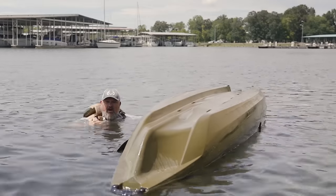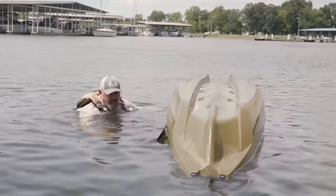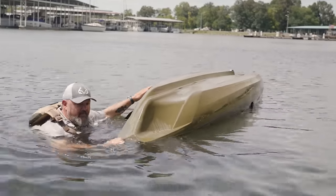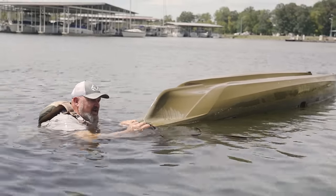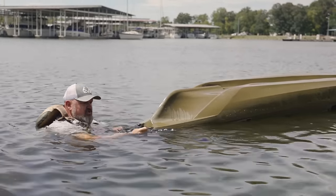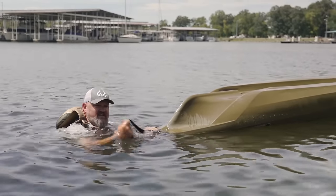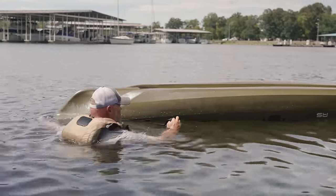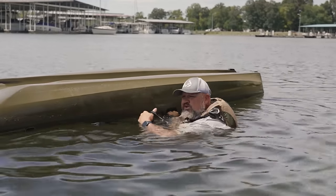If your PFD is up in your face and you're holding it with your arms, you're not going to be able to do what you need to do. So what I'm going to do is hand-over-hand my way to the front of my boat. I always keep a drag strap on all of my fishing kayaks. In this particular instance, I have the ADS — the adjustable drag strap from the folks at Rogue. Especially if there's current, you do not want to lose contact with your boat.